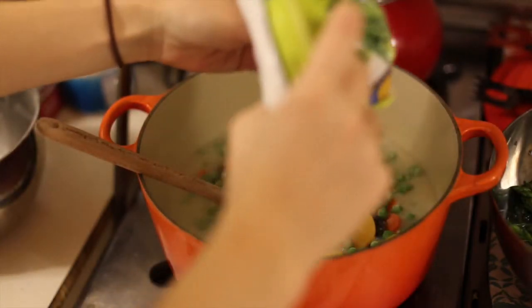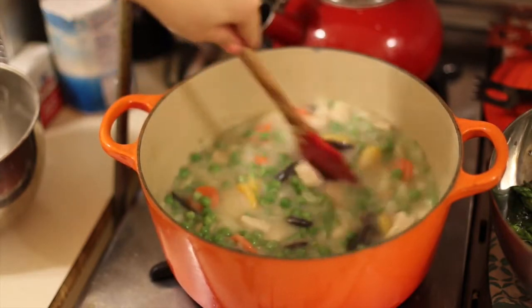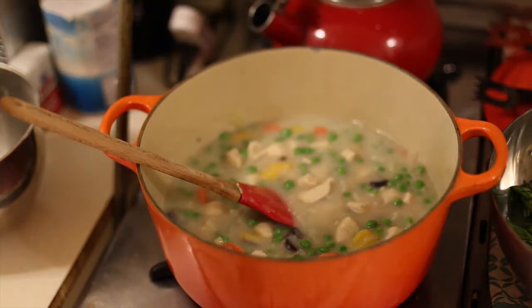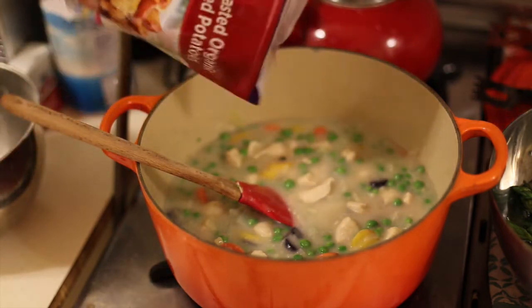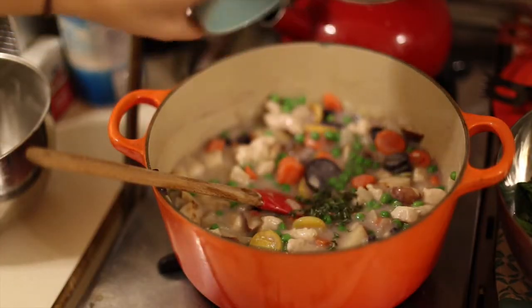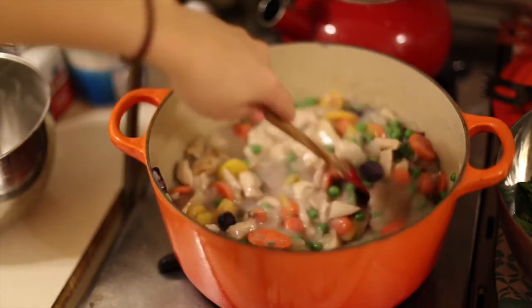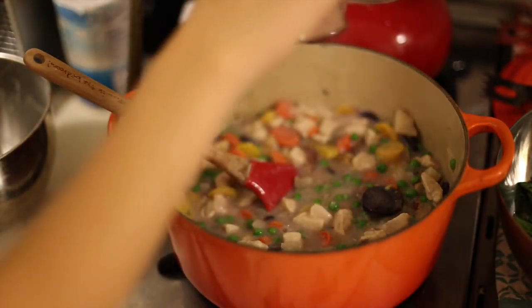So 16 ounces of frozen peas and carrots — throw some peas in there. This mixture makes eight servings, so I'm going to make half tonight because it's only four of us eating and make the other half tomorrow. The last veggie is some roasted red potatoes — I found these frozen ones and was really stoked. I'm going to add my thyme, and I would add my parsley if I had it, and just a little bit of pepper, about a fourth of a teaspoon.